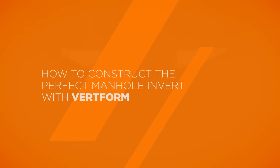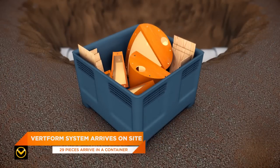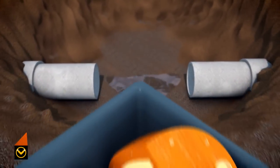How to construct the perfect manhole invert with VertForm. The VertForm system arrives on site. To begin the operation,